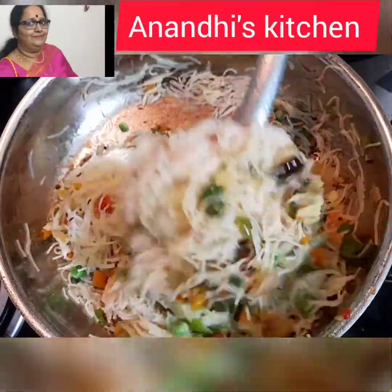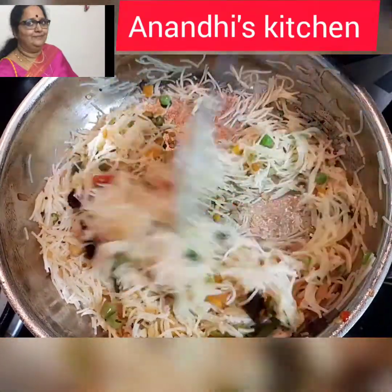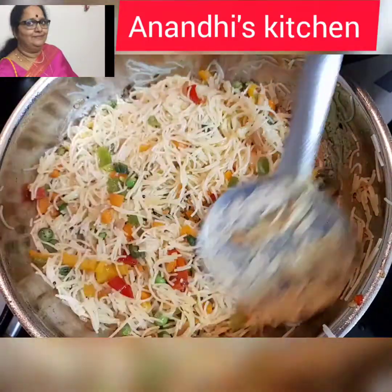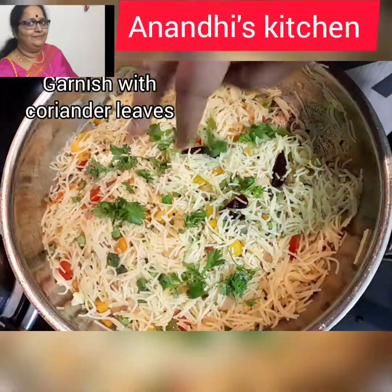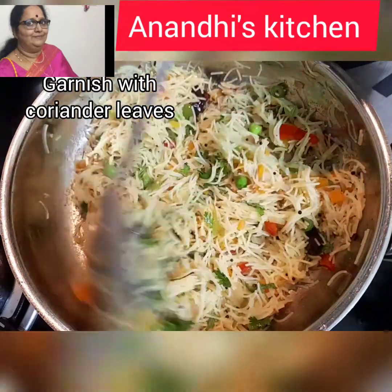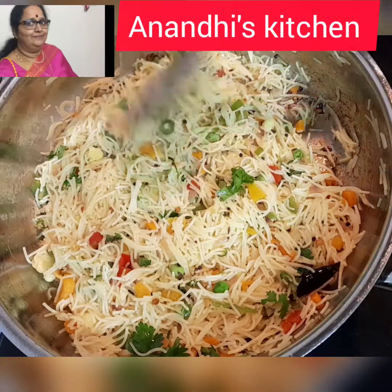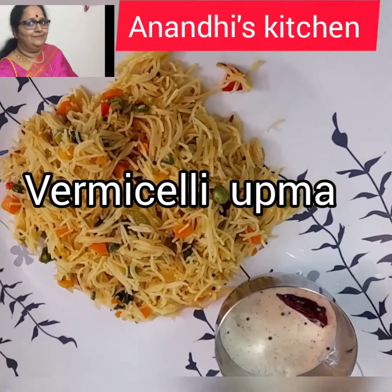Mix it and it seems to be perfect now. You can see how well the upma looks! Let's garnish with some coriander leaves and now it's ready to be served. If you want, you can add some lime before serving. Vermicelli upma loaded with lots and lots of vegetables, ready to be served. Please do subscribe to my channel, Anandi's Kitchen.